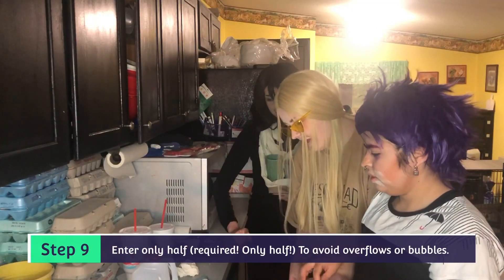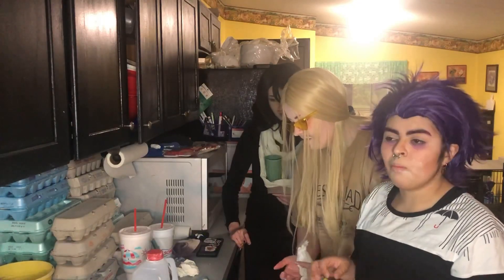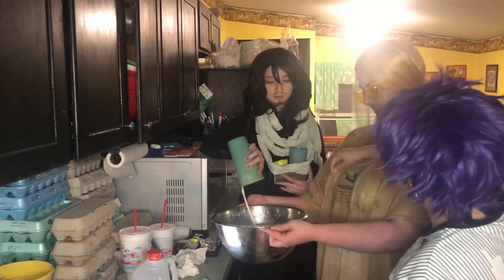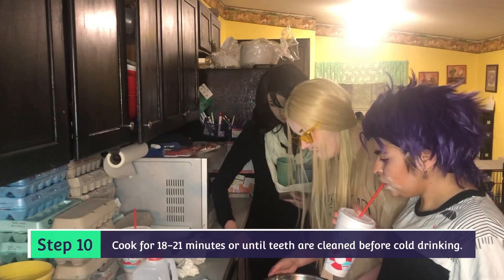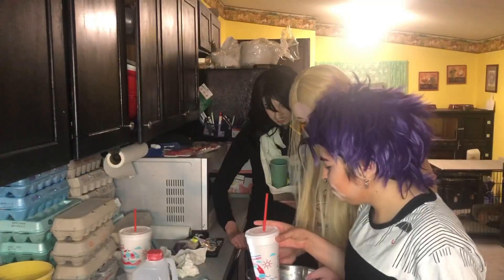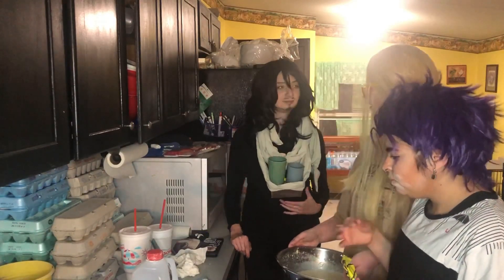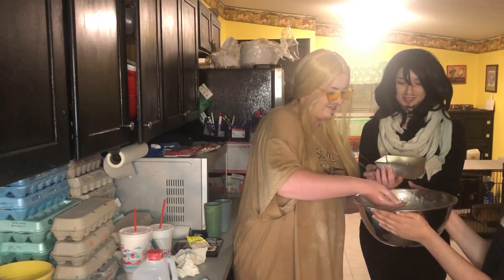Step 9: enter only half — required — only half, to avoid overflows or bubbles. Enter it? Like, get in the bowl. Your hair. Step 10: cook for 18 to 21 minutes, or until teeth are cleaned before cold drinking. Your teeth better be cleaned. I usually do this in the yard. Brush your teeth in the yard? We gotta put this in the oven. That's what you want to see with your muffins.